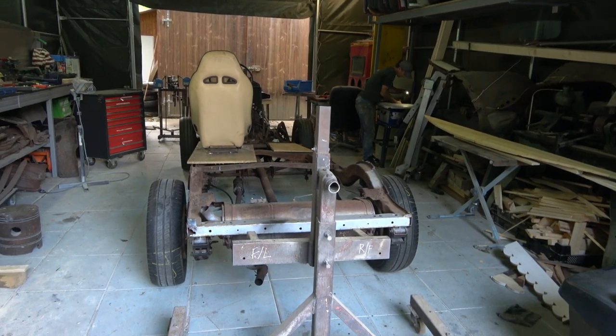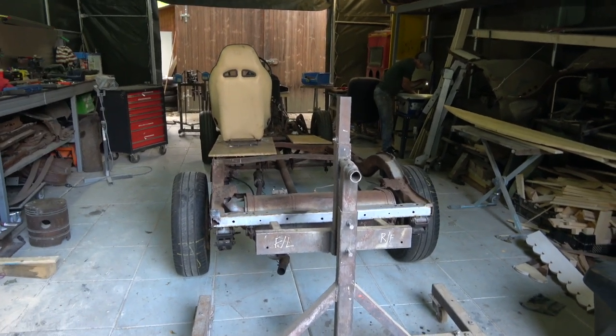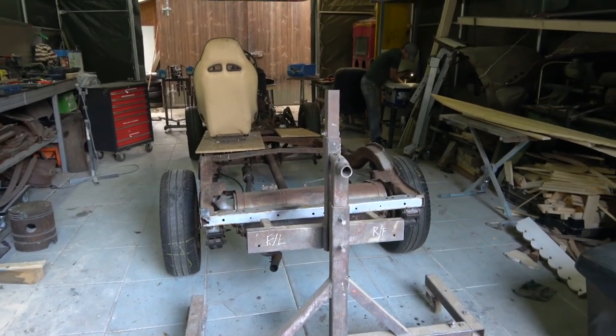So this is the next project, and hopefully I'll know about the XK in the next two weeks or so. We will see — an ongoing saga of the Jaguar XK150.